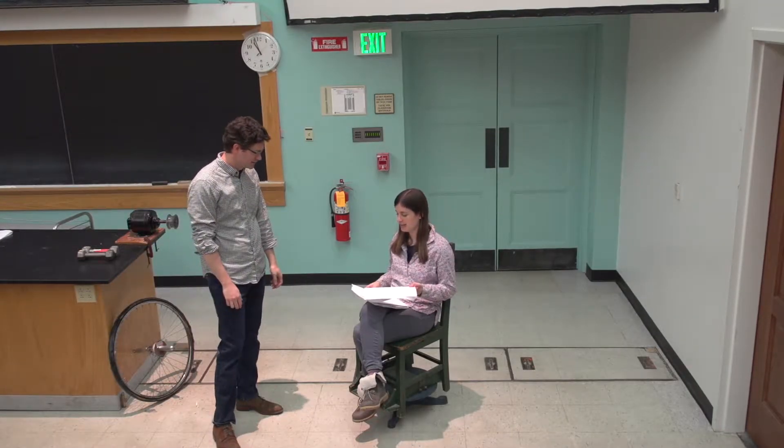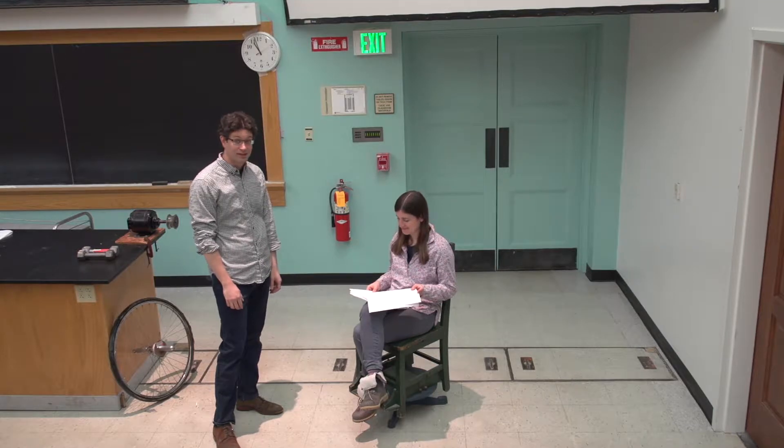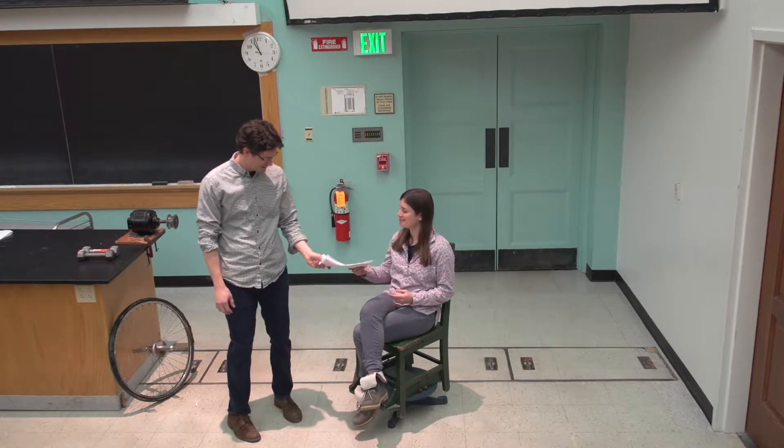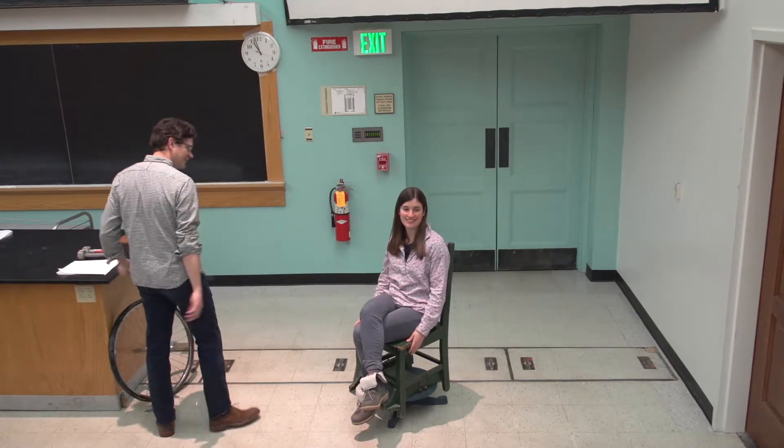Hey Sylvie! Hi Louis! What are you doing? Just looking at some lab reports. Oh, sounds fun. Want to do something about angular momentum? Oh yeah, sure. I see you're sitting in a nice chair. I love it, it's a great chair.